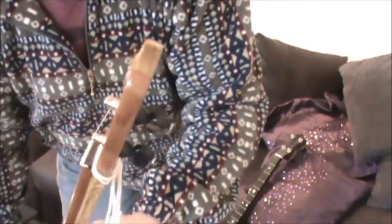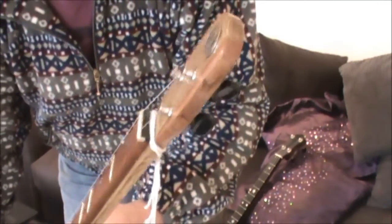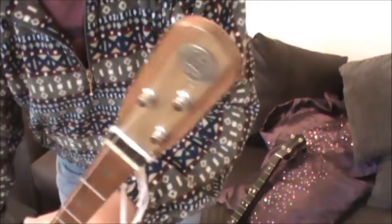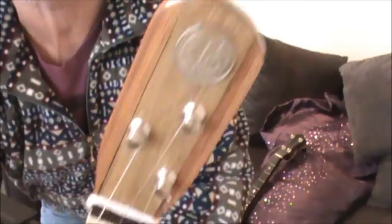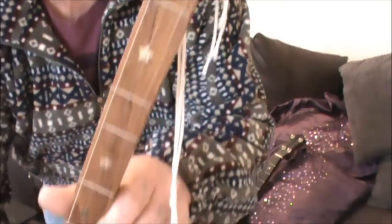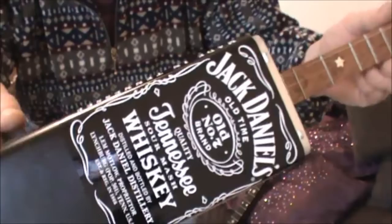So I used some mahogany and oak for the neck and the fretboard to keep an American theme, so I stuck a quarter to the headstock, stuck some stars on the fretboard, and of course we've got the Jack Daniel's can.